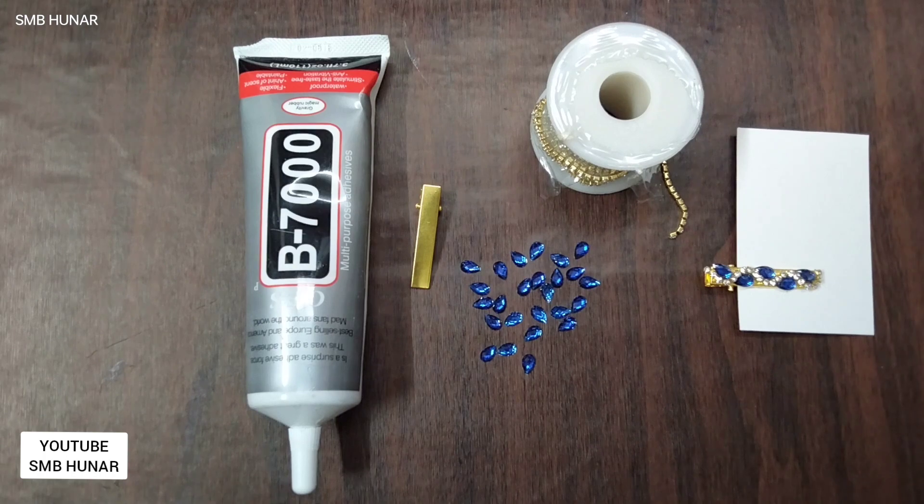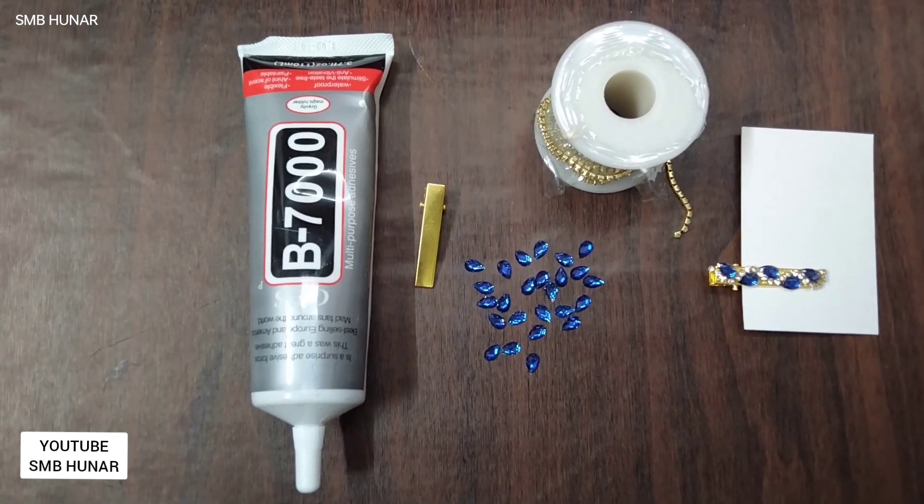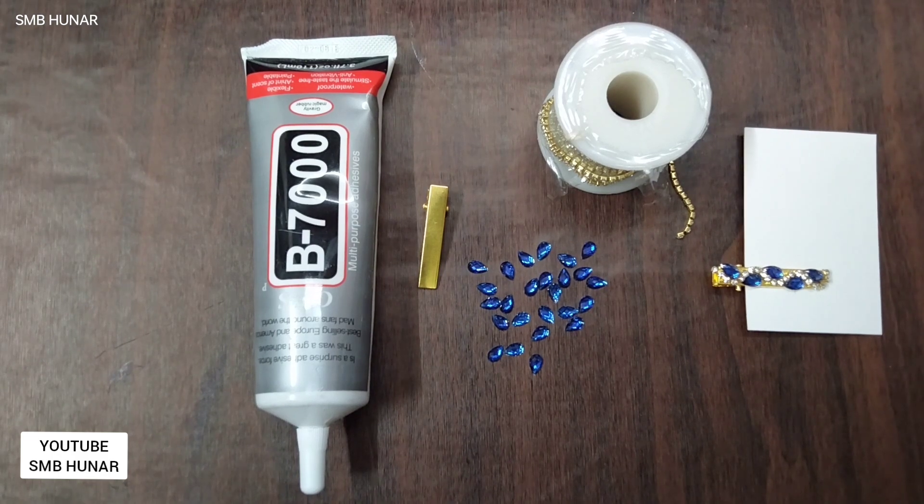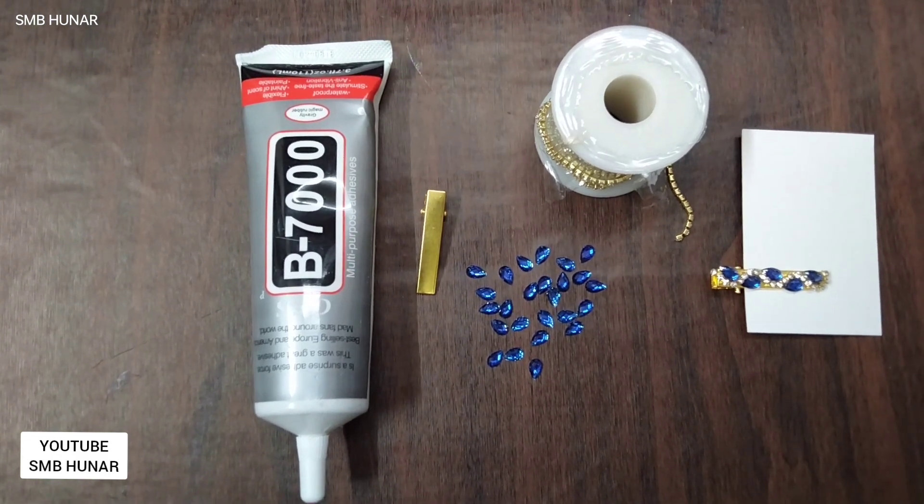Bismillahirrahmanirrahim. Hello friends, welcome to SMB Huner. At SMB Huner, today I am going to teach you how to decorate 10 types of alligator clips.